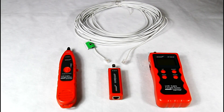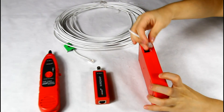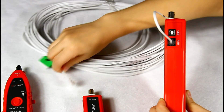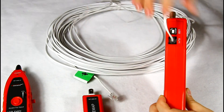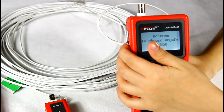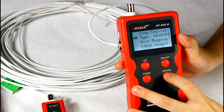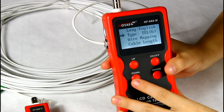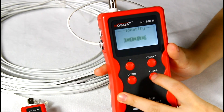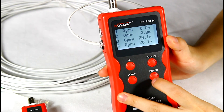Now we are going to measure telephone cable length. Connect one end of the cable into the RJ11 port and leave another end disconnected. Then turn on the tester. Here we choose the cable tab set to telephone cable, then choose the cable length function from the main menu. The result shows this cable is 20.1 meters.